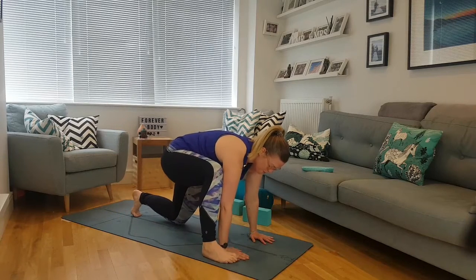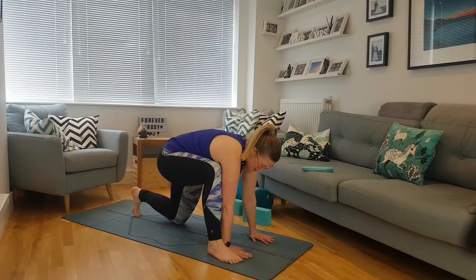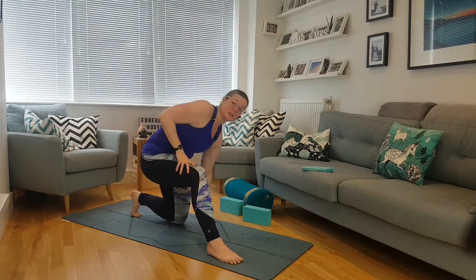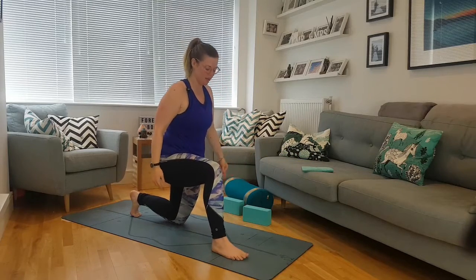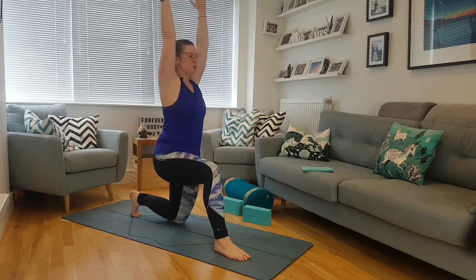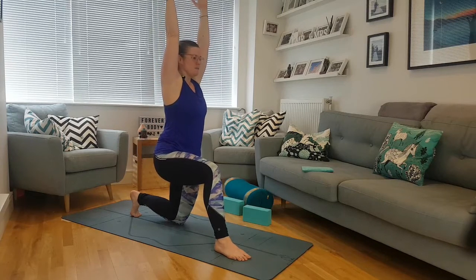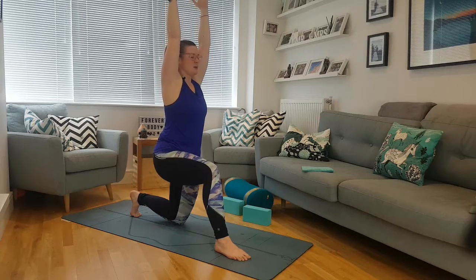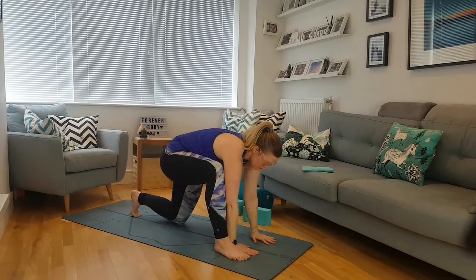Bring that right foot forward on the outside of the right hand — right foot, right hand, left hand — push down into those feet, rising up. Big breath in. Remember you can always double your mat over or pop something like an eye pillow under the knee if there's any discomfort. Check that knee is in line with the second to third toe again. Big breath in, drawing that center back — squishing together, imagining we're in a sandwich press — rising high. Big breath in, big breath out.